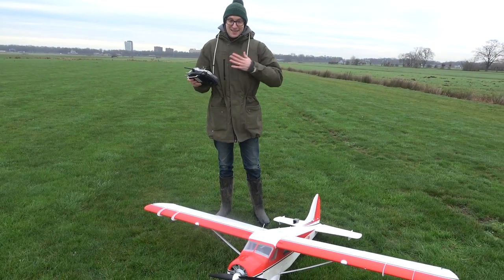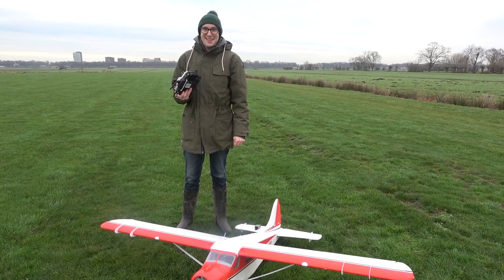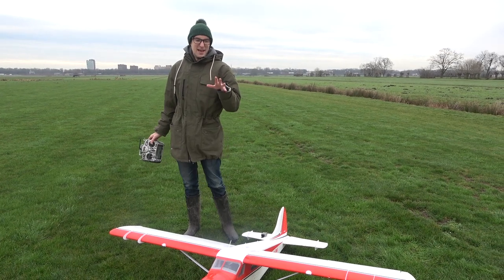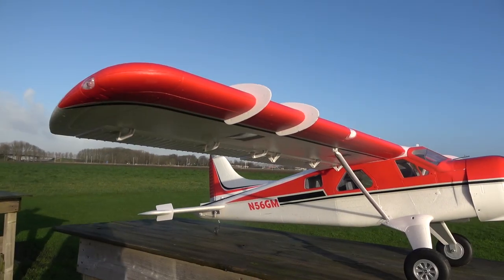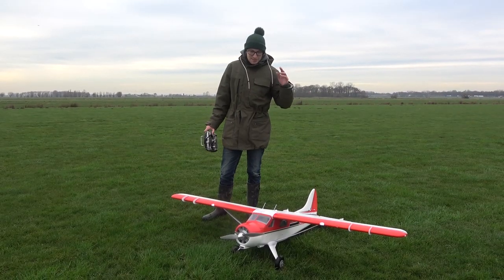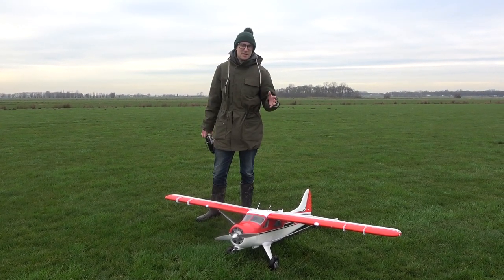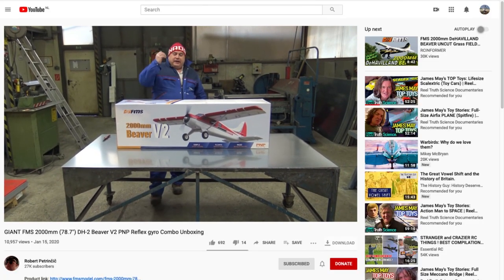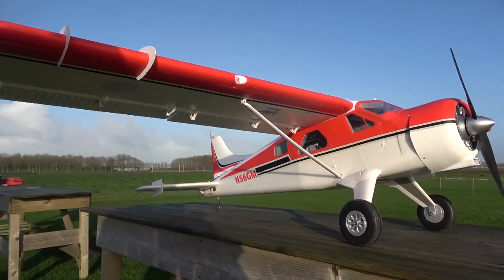Hello and welcome to Stuart Warne RC — I am Stuart Warne, with my good friend Tom behind the camera. It's particularly cold today, it's January and a typically dull but calm day. This is the first review for this channel — the FMS V2 Beaver, a 2-meter beaver. This is a review but there won't be an unboxing; channels like the Pratinski brothers and Pilot Robert already have great unboxing videos, and I'll link to theirs below.